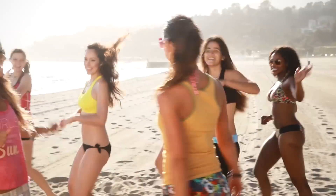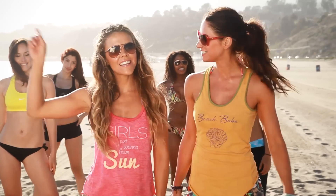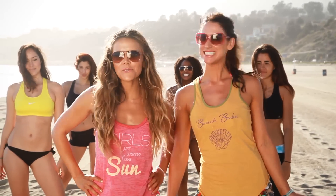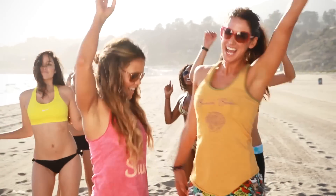Hey girls! It's Karina and Katrina from ToneItUp.com and we're here on Livestrong Woman. Sun's out, fun's out. I think we should work out and have some fun — cause girls just wanna have sun.